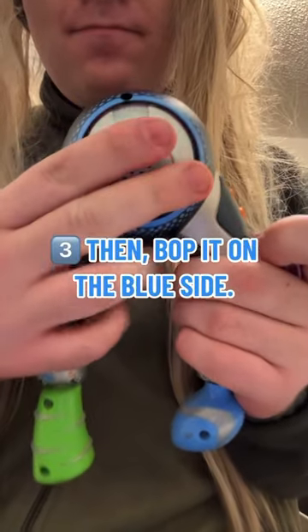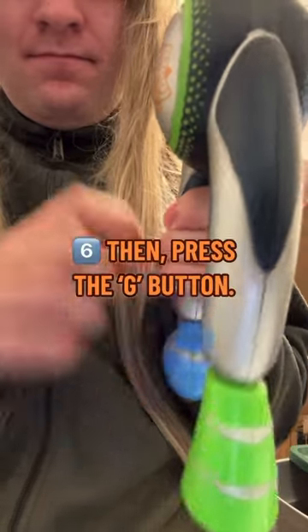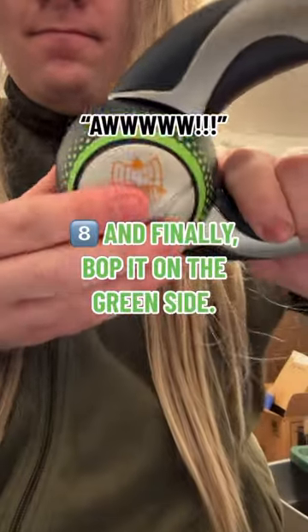Then Bop-It on the blue side. Then the green side. Then pull it. Then press the G button. Then the M button. And finally, Bop-It on the green side.